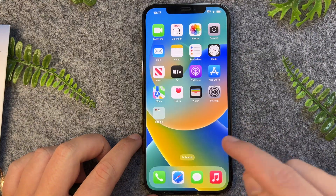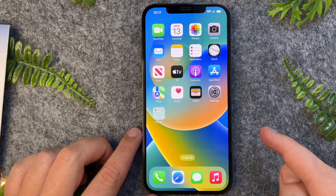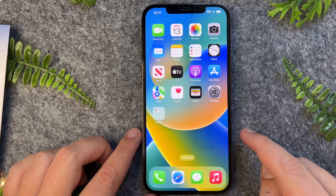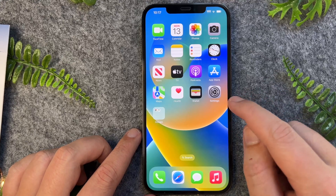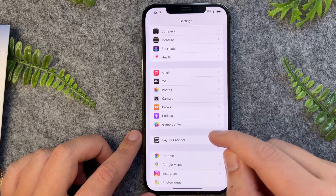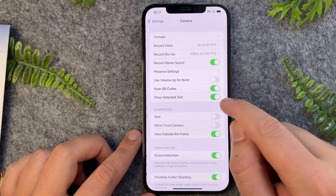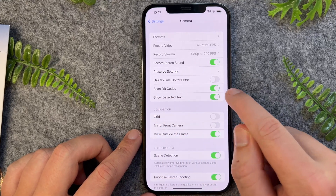Now say for example that isn't working and you're not able to see the QR code. Then one of the main reasons as to why that happens is because you do not have this feature enabled. So to turn this on, all you have to do is go into the settings and then scroll down until you see Camera, and then you just want to ensure that Scan QR Codes is enabled.